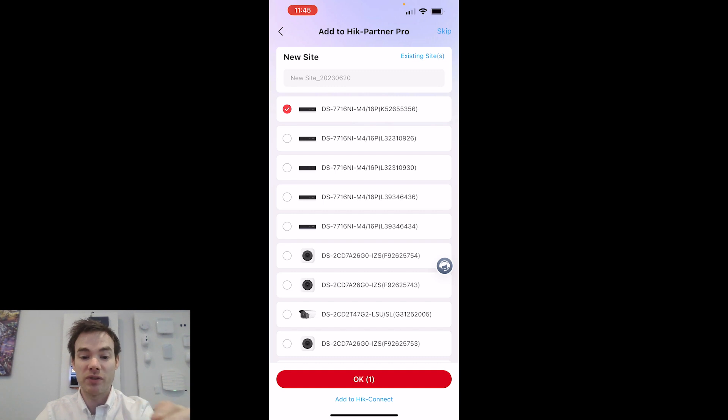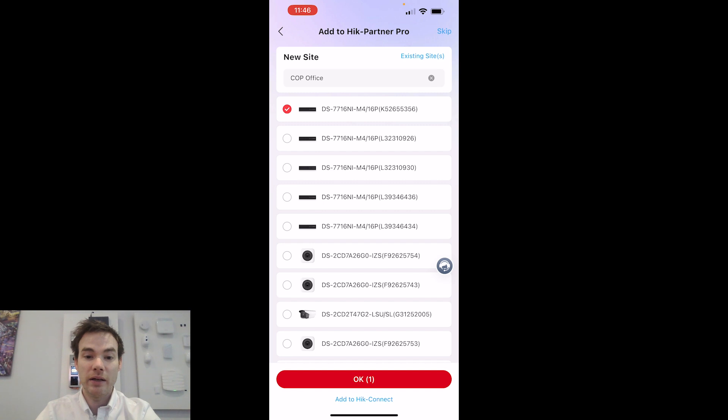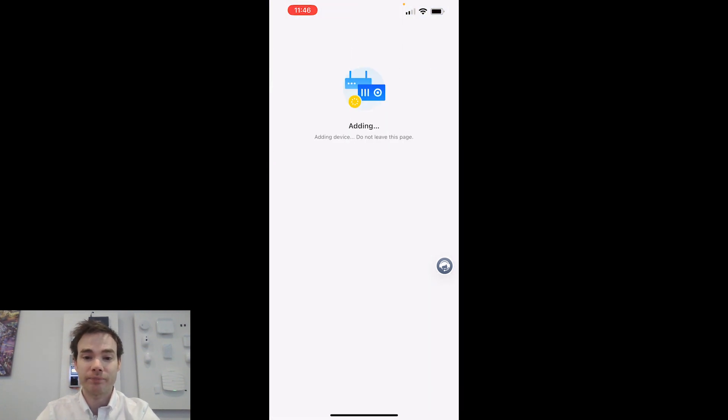It's now given the option — it's found other things on the network because it uses a built-in SADP tool — asking me which site I want to add it to. Do I want to add it to an existing site, or put it to a new site? I'm going to create a new site and call it COP Office. That's the device I want to add to that site, and I'll click OK. It's now adding that device to the site I just created in the Partner Pro app.